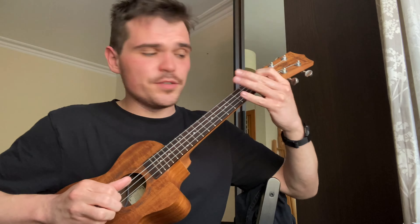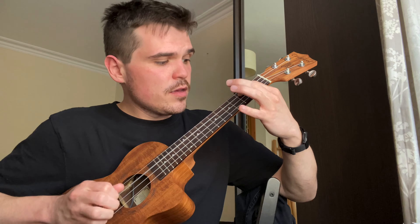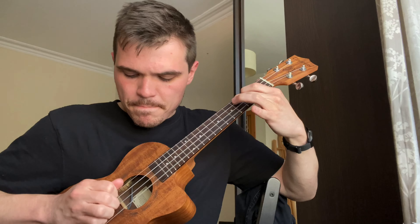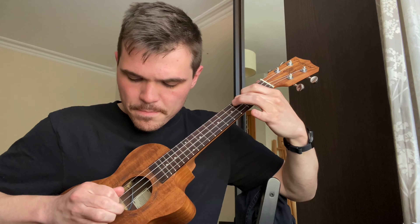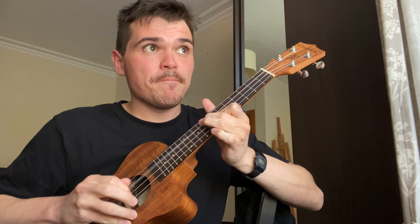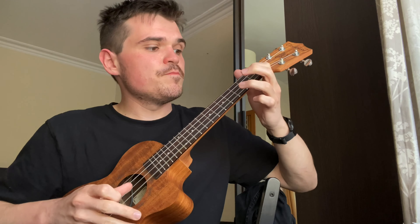Now let's put the whole thing together in slow motion — what you heard at the beginning, licks one, two, and three. Here it is in slow motion. That's one, two, and three. Good luck with some banjo licks on the ukulele — feel free to steal things from other instruments: banjos, guitars, whatever — even sitars!